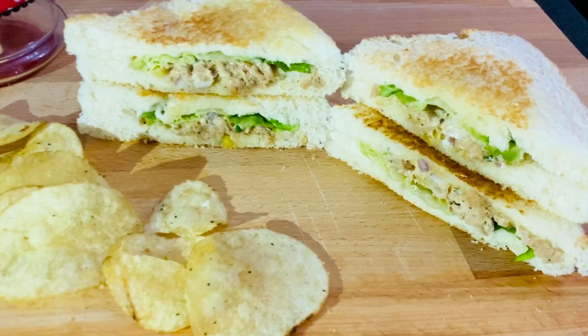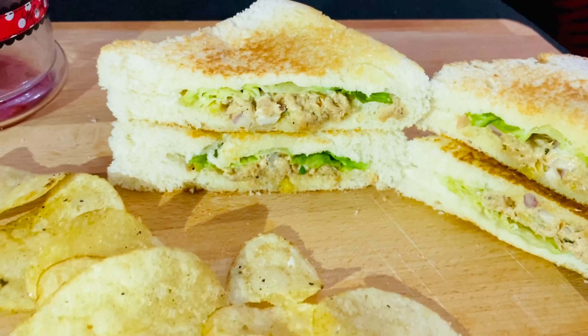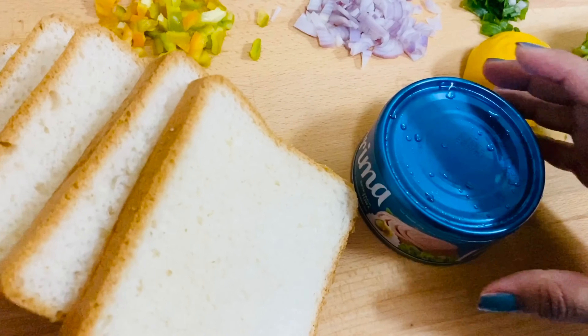Hi, hello and welcome back to Kitchen Life. Here we are going to have a quick and easy tuna sandwich for those busy mornings — a yummy and tasty sandwich.